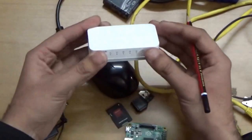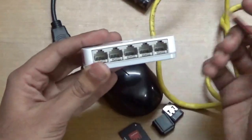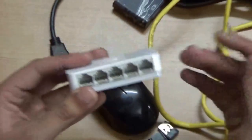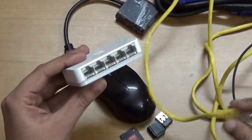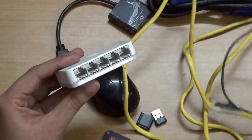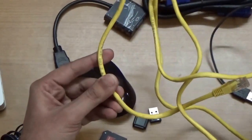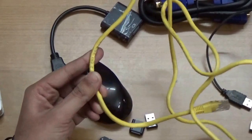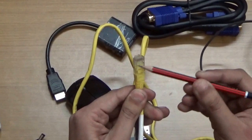The last thing I want to show is this network switch — a five-port Ethernet switch. If you have different devices such as a laptop, ADSL modem, or another PC, you can use this switch to facilitate Ethernet connectivity between them. I'm using a Cat 6 cable rated at 10 to 1000 Mbps with an RJ45 connector, which stands for Registered Jack 45.